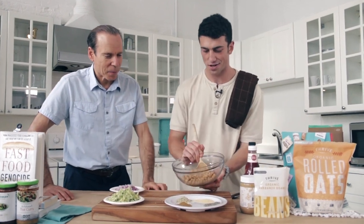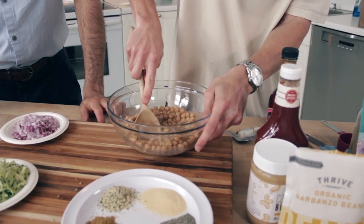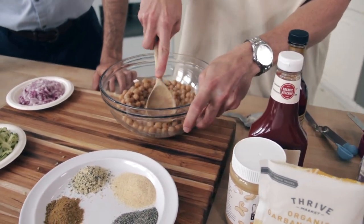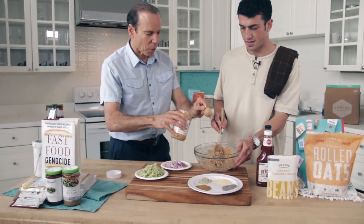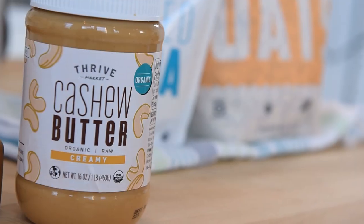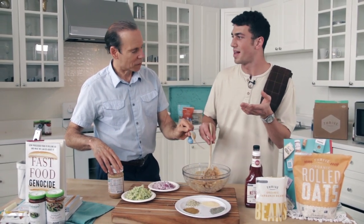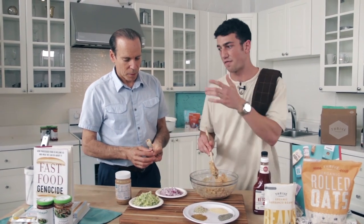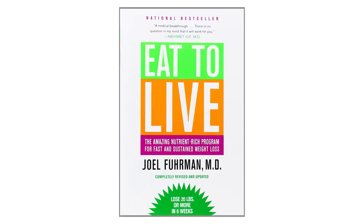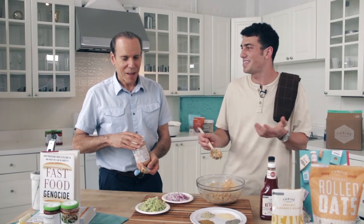So we've got some chickpeas; I'm going to start mashing these. Now we're going to add two tablespoons of cashew butter. I had Thrive Market ship this to me and it was way more affordable. A lot of people tell me eating healthy is pretty expensive, but we've got these Fast Food Genocide recipes and the Eat to Live cookbook — good resources to make eating healthy fun and easy.